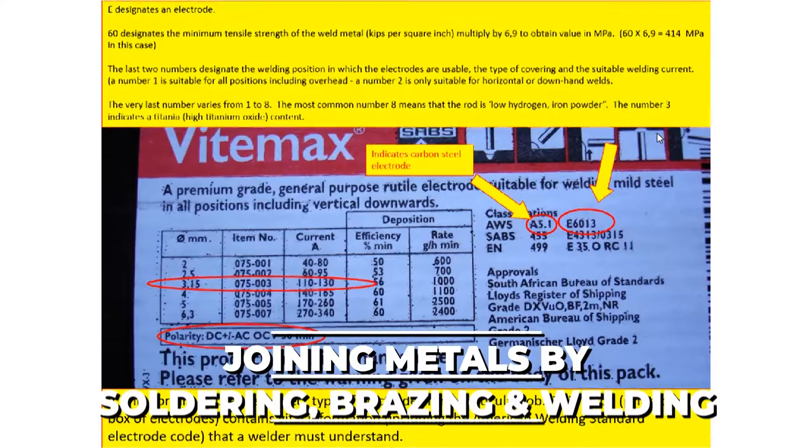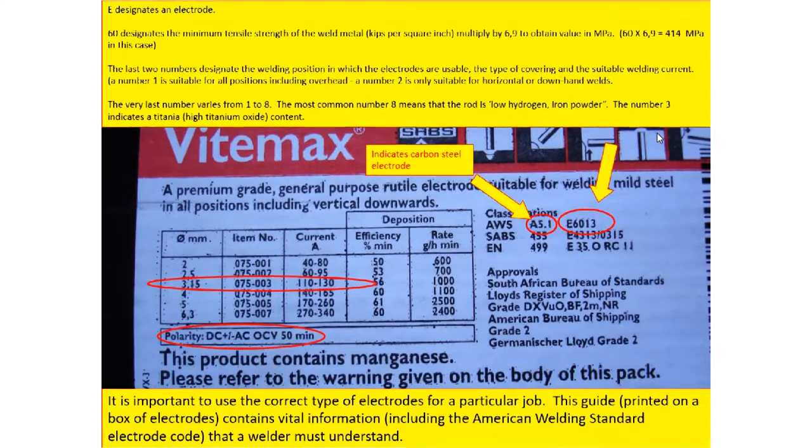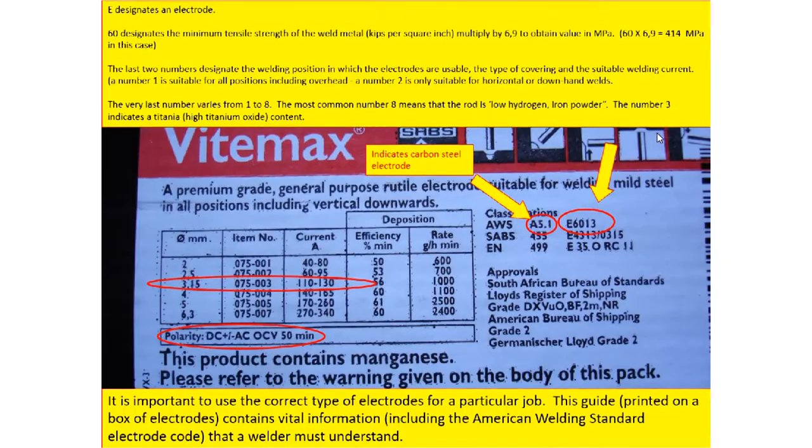Let's go to the 70 in the code. The 70 designates the strength you will get after welding — the strength of your joint. When it says 70, it means 70,000 PSI, which is pounds per square inch. If you want to convert it to megapascals, we simply multiply by 6.9, giving us around 400 to 500 megapascals. So it shows the strength of the weld.